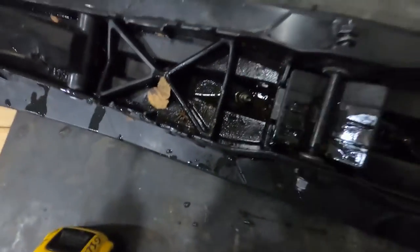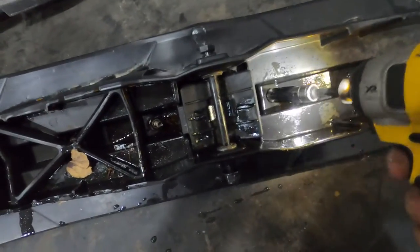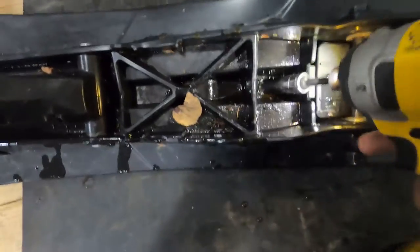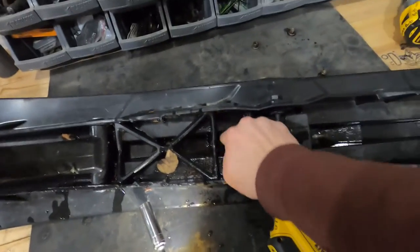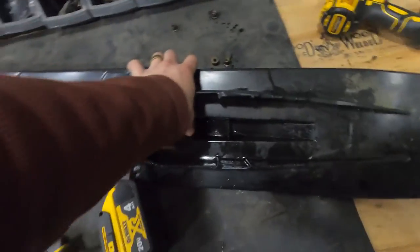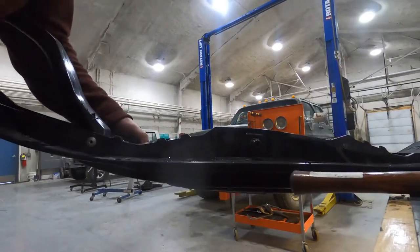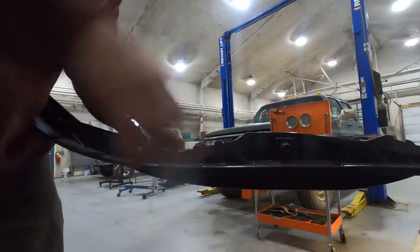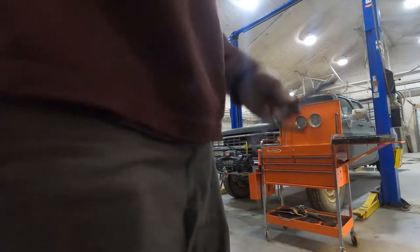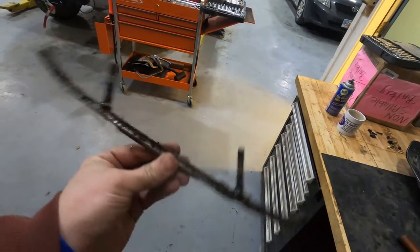Let's see if I can get this zapped off — no problemo, that's the easy part. Getting this thing actually out is gonna be the hard part; it doesn't just pop right out. Time to use some persuasion. Well, it ain't pretty but we don't care about pretty out here.